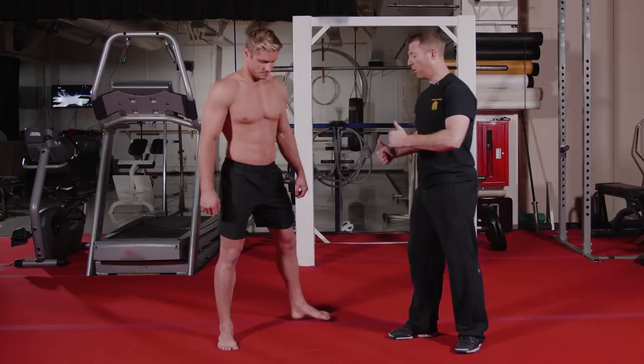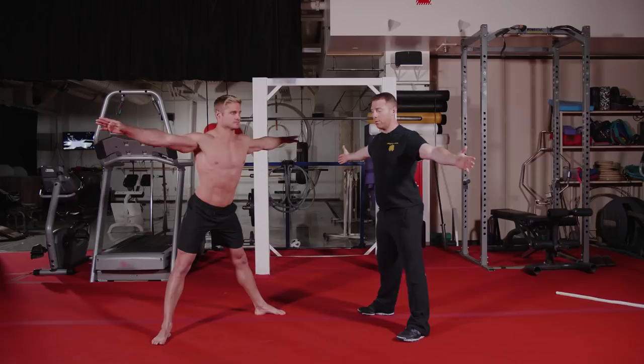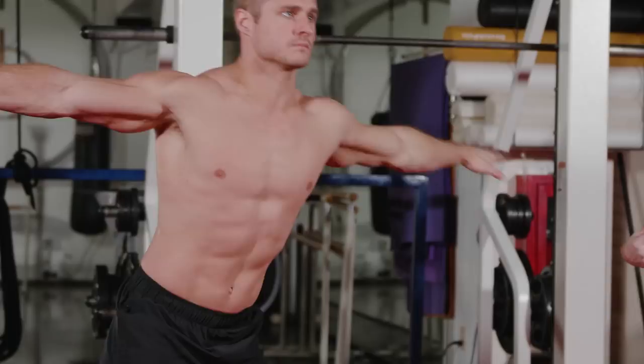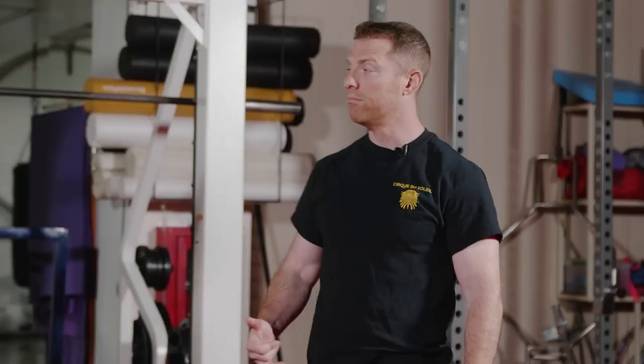Our final warm-up movement is the twisting heel touch. Wayne, go ahead and open up that stance — shoulders wide, pointing those toes out. We want to make sure we come out to the side, and we want to elicit this movement with the hips, not with the shoulders. As you do that, twist the spine and reach down the back of the leg, adding a little momentum. As you do this, you should feel it in your hamstrings and your adductors.